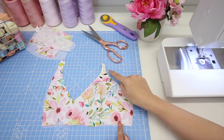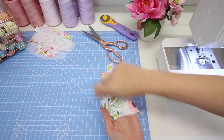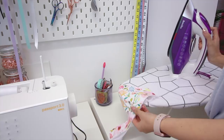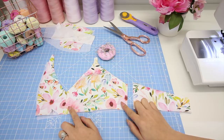Now at this point I'm going to press my seams — the centre front seam and the bust seam. Because the bust seam is curved, you might want to use a tailor's ham. If not, you can put the curved seam around the edge of your ironing board and just gently press around there. Pressing done and on to the next step.